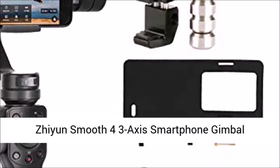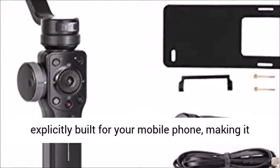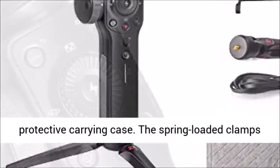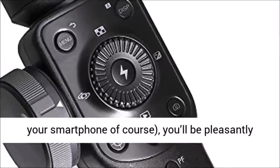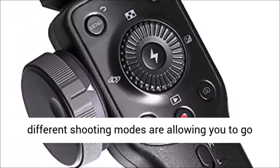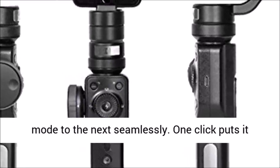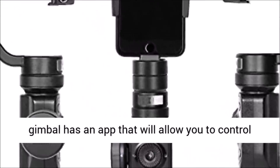The Zhiyun Smooth 4 3-Axis Smartphone Gimbal Stabilizer review: The Zhiyun Smooth 4 is a three-axis gimbal explicitly built for your mobile phone, making it easy to carry around anywhere. It comes with its own protective carrying case, and spring-loaded clamps secure your phone with ease. Upon firing up the device after attaching your smartphone, you'll be pleasantly surprised at how easy it is to balance. Several shooting modes are available — selfie mode, panorama mode, and regular shooting modes. One click puts it into lock mode, two clicks into follow mode, and a third click into vlog mode.